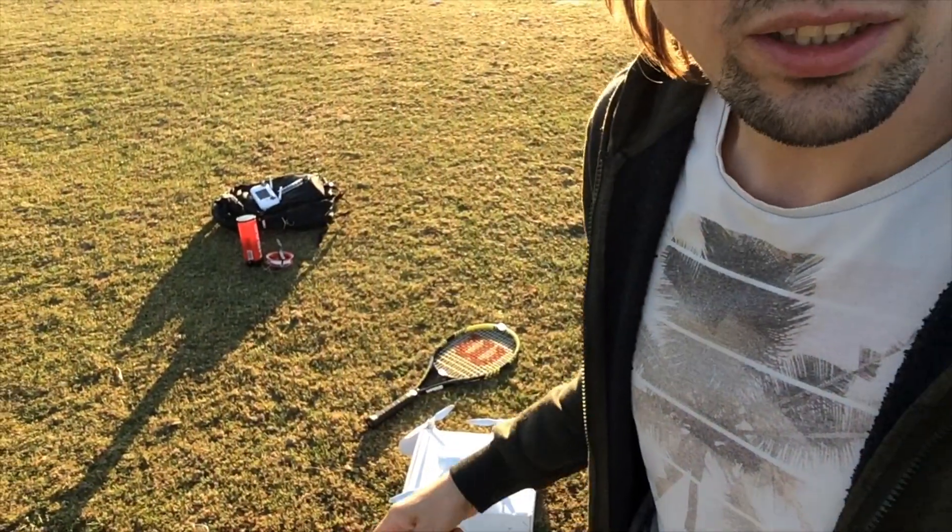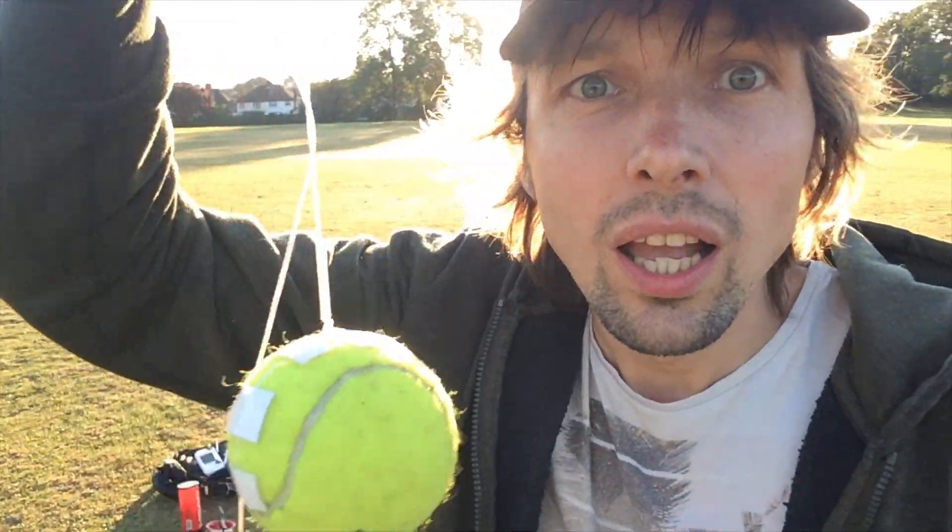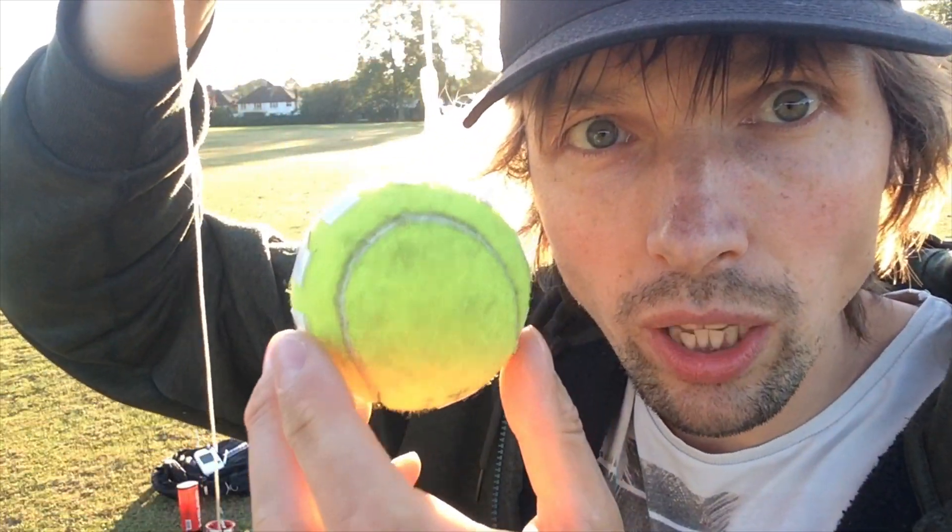Hello everybody, my name is Gattis Kandis and today I will show you how to play tennis by yourself. All you need is a drone, a tennis racket, and a tennis ball — which I have here — tied to a string. You also need a string which is 50 meters long. You tie one end to the ball and the other end to the drone.